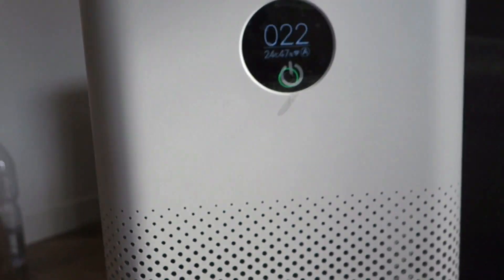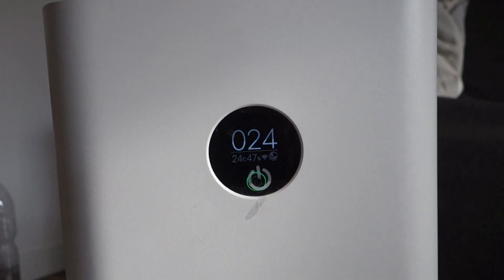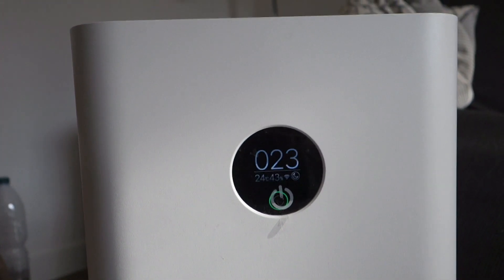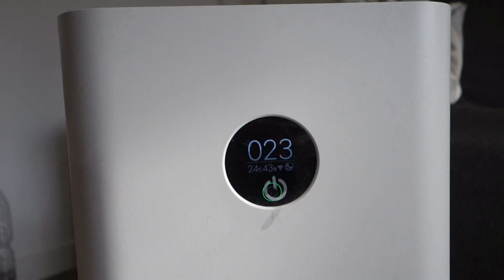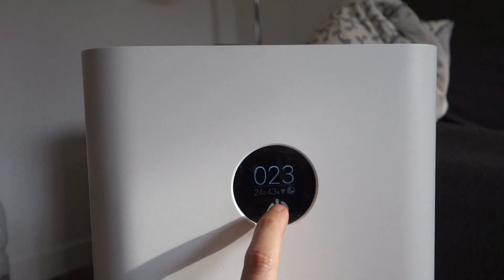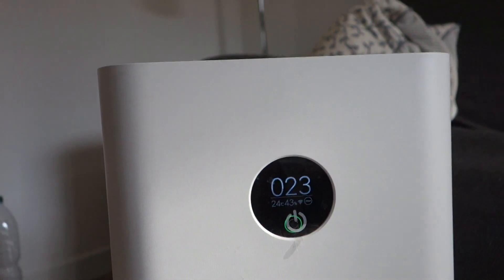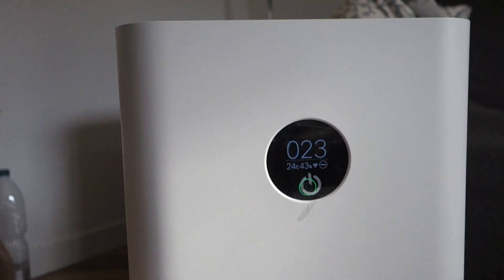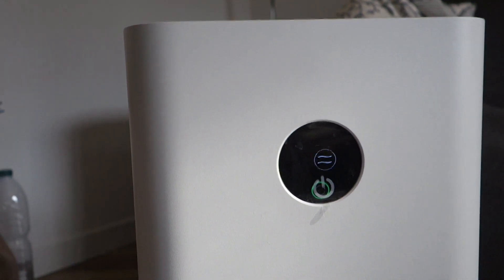You can hear the fan, but you can also switch to other modalities. Now it's in the moon mode, which means sleep mode. The fan is quite low and it's very useful when you are sleeping because it's very very silent. If you press once more, you have a single wave — very low activity. You can press another time and you see there are now two waves.